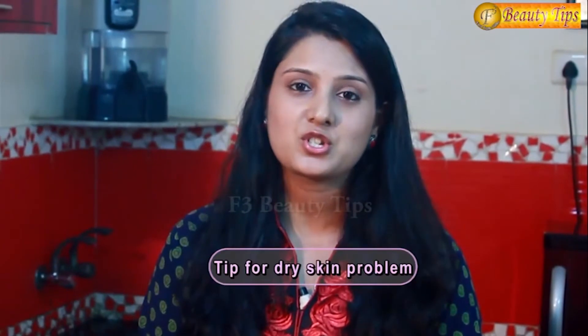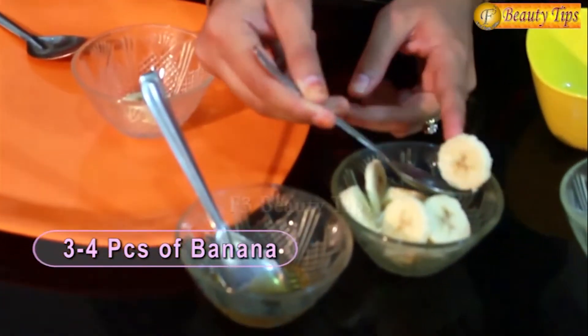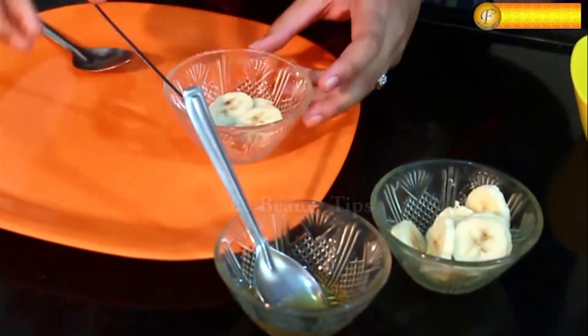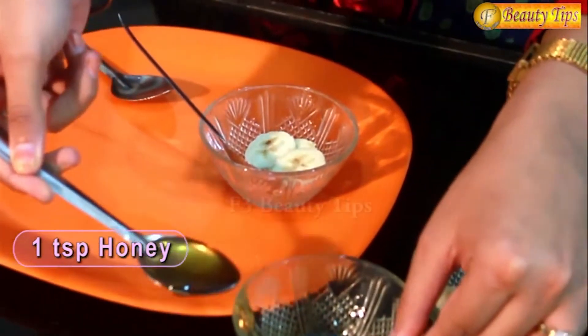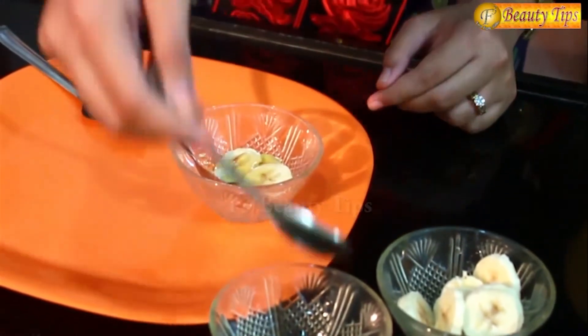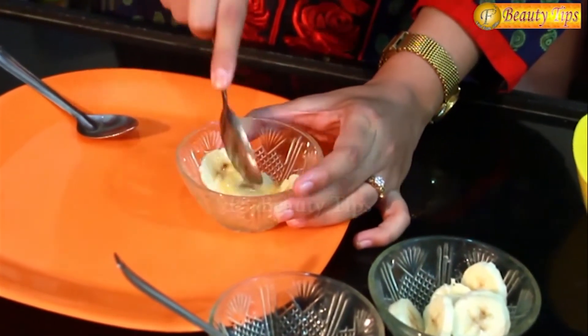Today I am going to show you a very simple beauty tip. You require only two ingredients which are usually very normally available at home all the time. You need one banana and some honey. All you have to do is just take some banana and one spoon of honey, and mix these well.